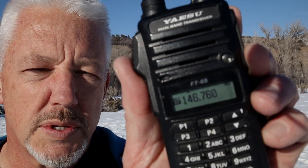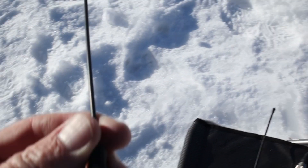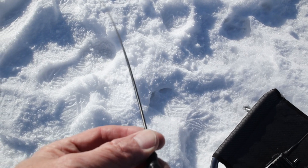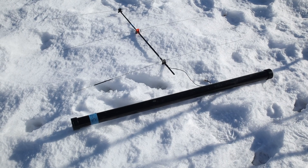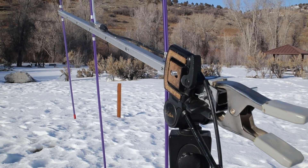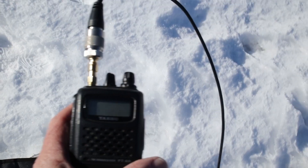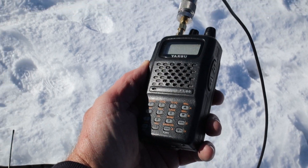The repeater frequency I'm using today is 146.76. The four antennas are two rubber duck antennas — the two small vertical antennas — the little six-inch that might come with your original HT, and a signal stick, made by a local guy, about 19 inches long and flexible. The other two antennas are Yagi: one is a homebrew antenna I put together a few years back, and the other is the aero antenna hooked up to the HT. I'll use all four to give an accurate comparison.